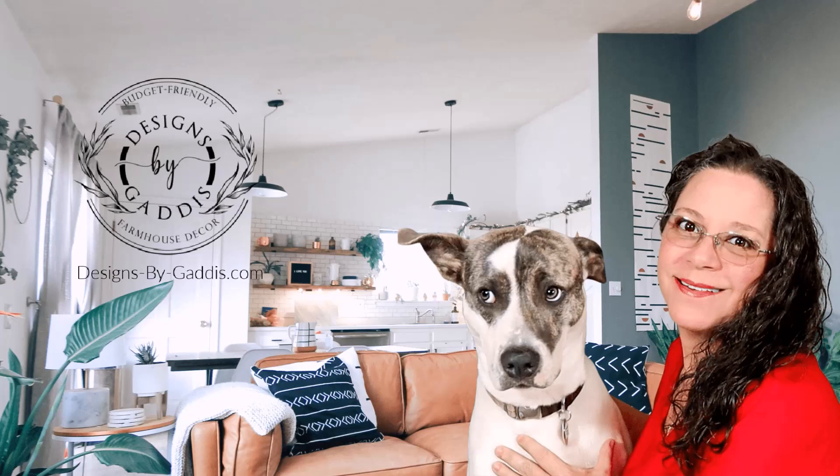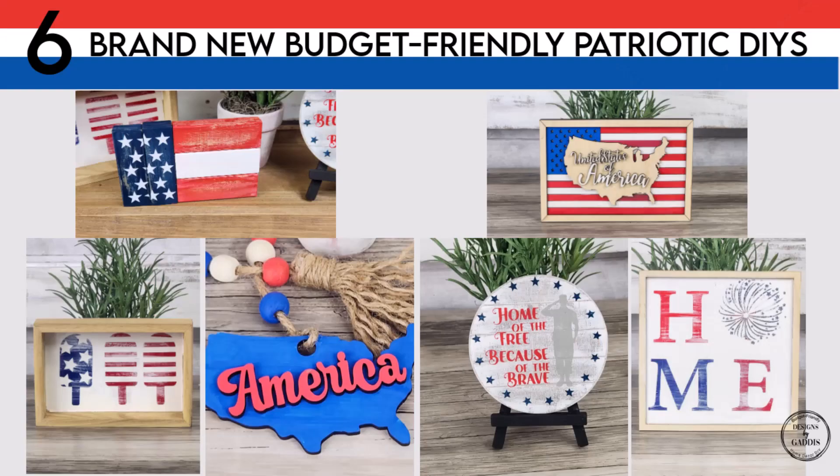Please let me know in the comments what you think of this voiceover. I have utilized an AI program to give my voice more time to heal, and I'm curious to hear your thoughts. Enough about me — let's get to DIYing.